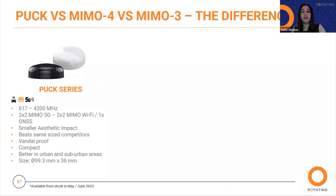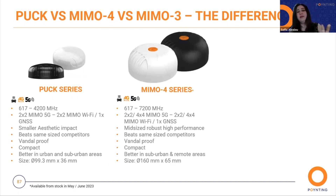Let's talk about the main differences, starting with PAK versus MIMO 4. There are three main differences. First, the frequency bands: the PAK frequency bands are from 617 to 4.2 GHz, whereas the MIMO 4 goes from 617 up to 7.2 GHz. The PAK comes standard with 2x2 MIMO 5G, 2x2 MIMO Wi-Fi, and 1 GPS, while the MIMO 4 offers more options: 2x2 or 4x2 MIMO 5G, and 2x2 or 4x4 MIMO Wi-Fi and 1 GPS. The MIMO 4 also has a bigger diameter compared to the PAK antenna, and it beats same-size competitors.